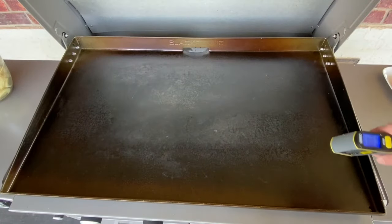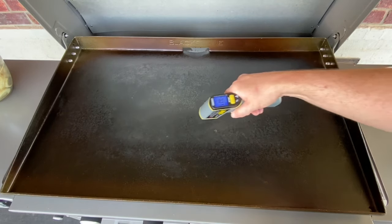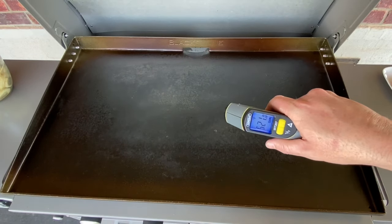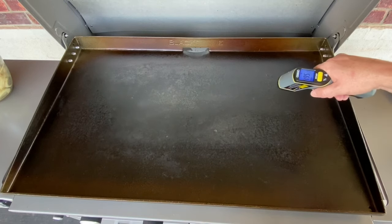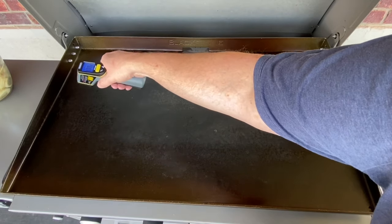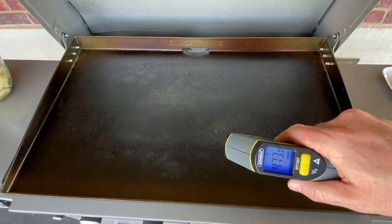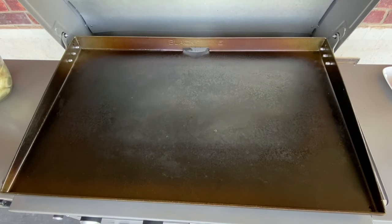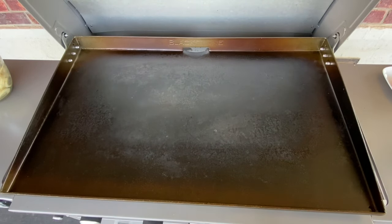The griddle top is running right around 500 degrees — 521 right there, about 495 to 480 on the far side, and about 480 to 475 on the other side. I'm going to start my potatoes here on the left. I've got some russet potatoes that I've washed, peeled, sliced, and soaked, then coated in avocado oil, salt, pepper, onion powder, and garlic powder for some good flavor.